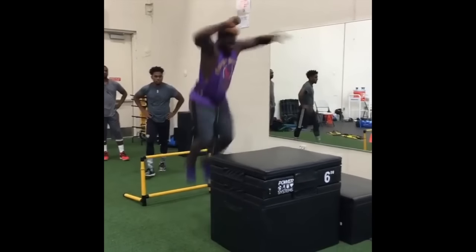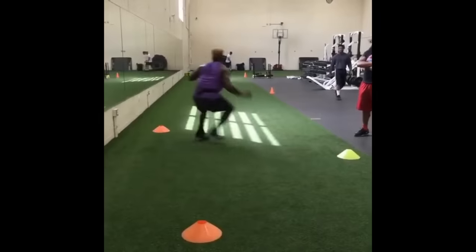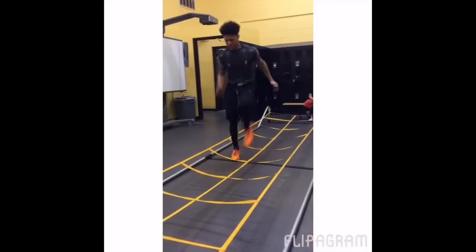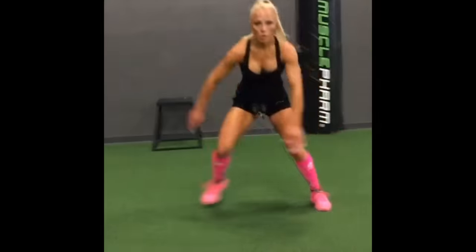Wear Bands' full-time integrated quarter-foot resistance allows coordinated training of virtually any movement under variable, no-impact resistance as the body naturally moves.